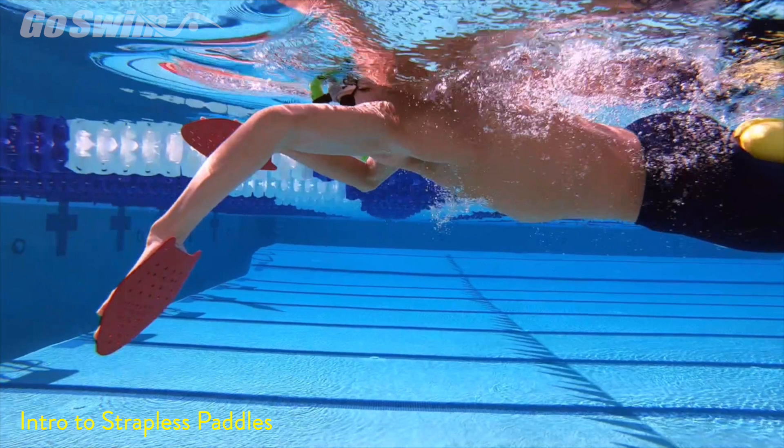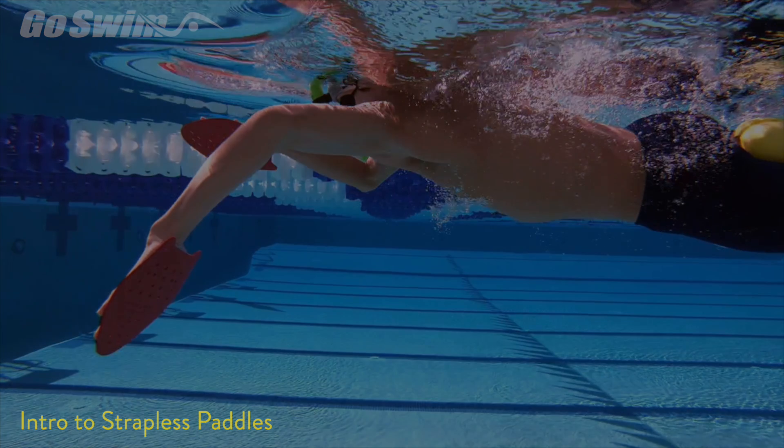We've got a lot more strapless sculling drills that we're going to be posting on the website, so we encourage you to come on over there — in the next week or so we'll start posting notes. Thank you.